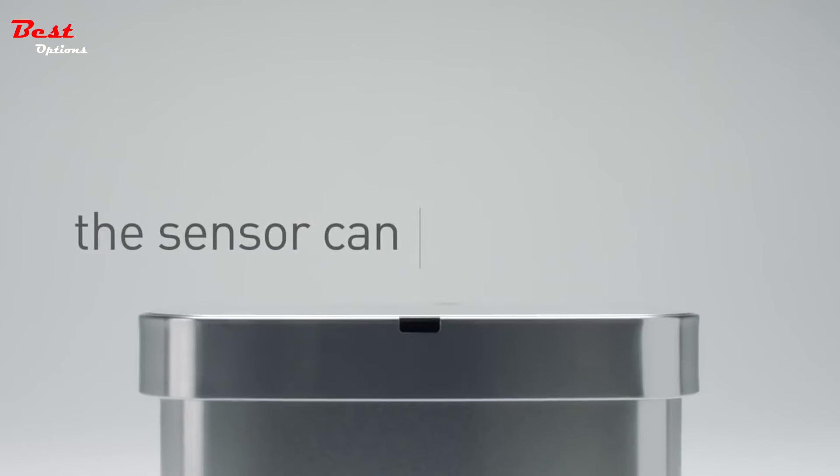The touch-free voice and motion sensor can. The cleaner, easier way to throw your trash away.